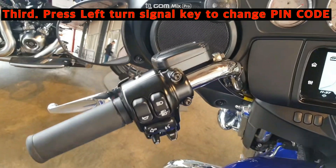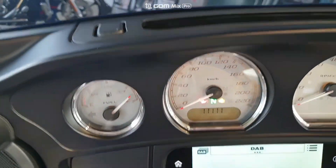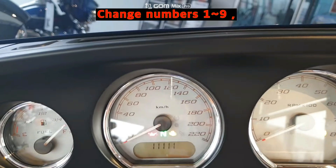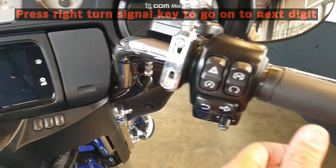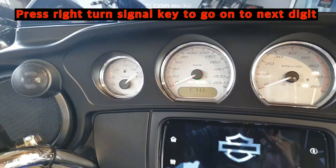Third, press the left turn signal to change numbers — press one to nine. And press the right turn signal to go to the next digit.